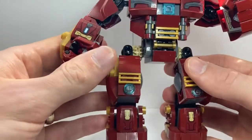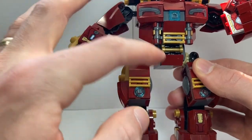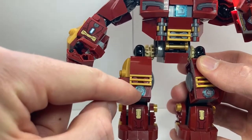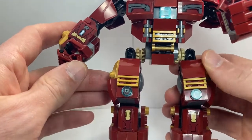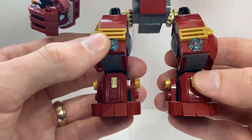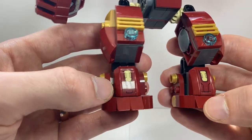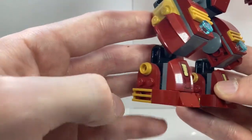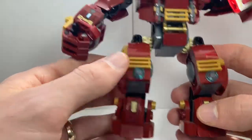Looking at the legs: this sloped piece used to run to the knee, then you had the gold piece and a 1x2 cheese slope. What I did was basically flip that, and then use a mounting piece with a circular trans blue stud to act as arc reactors on the knees — which is more authentic to the model. Moving down, I added stickers from the Infinity War set for extra detailing. I added toes by using 1x1 cheese slopes on each foot for extra stability, and all the gold pieces on the outside and inside were added just to add more detail.